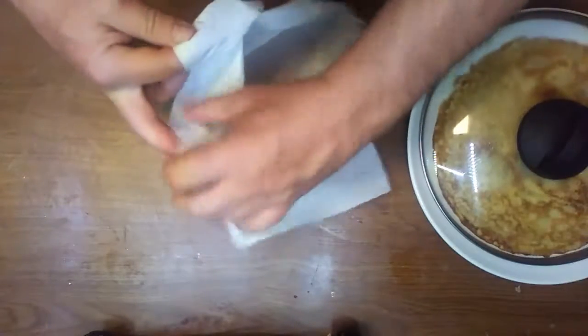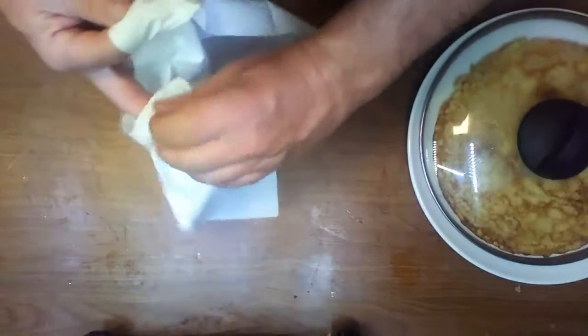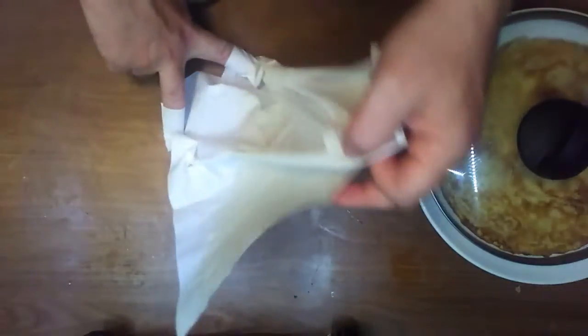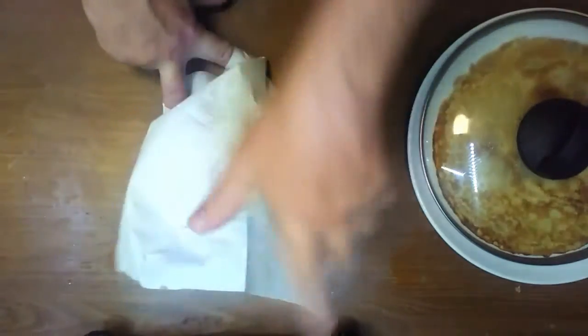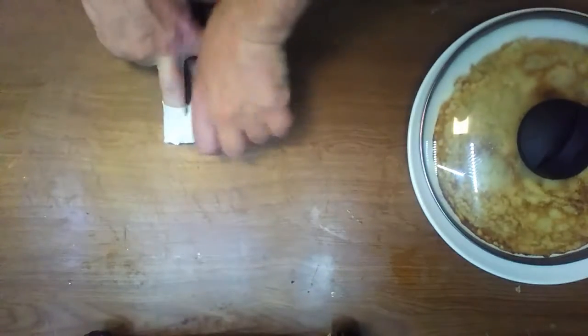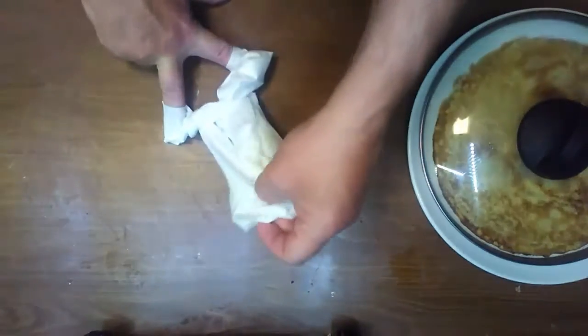Rub the napkin around your finger, just slightly, and take the other side. It's your V finger — V finger.